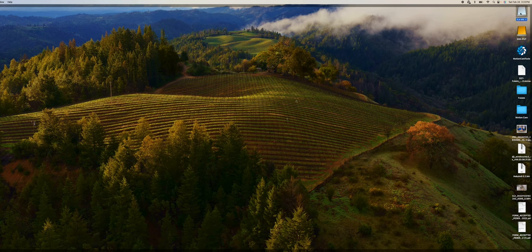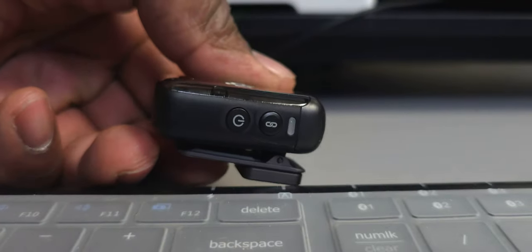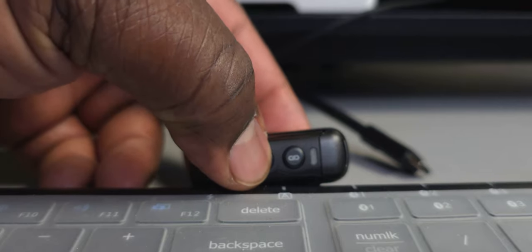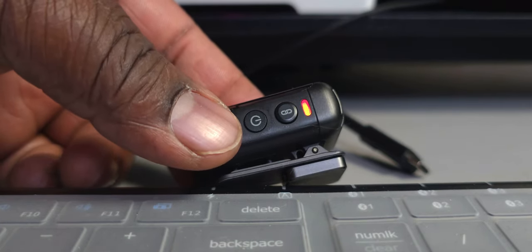Once connected, take the firmware file and place it on the root of the built-in storage of the DJI Mic 2. Then unplug it and turn it on — you'll see the blue light come on, then it'll flash red. Give it about 10 seconds, then turn it off and back on. You should then see the new auto power off option inside the DJI Osmo Pocket 3 under the wireless microphone settings.